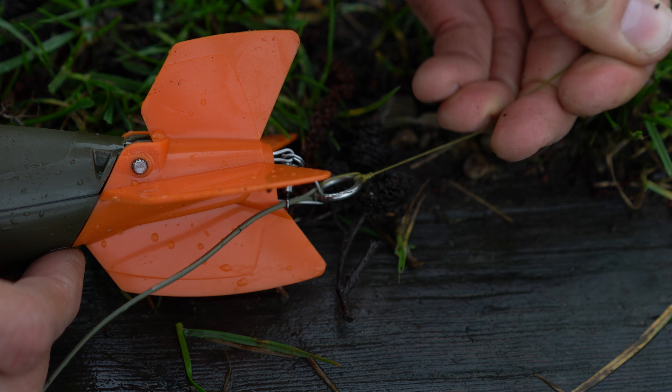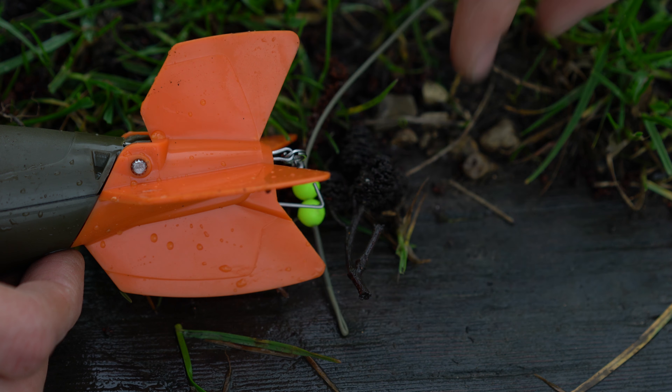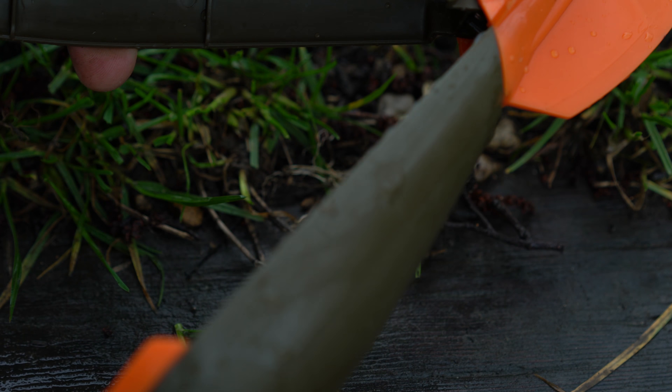You can whack it out really hard and it's not going to open. But in flight, that loop comes off, slides down, and hits the buffer beads. When it hits the clip, it pops open the compartment, the bait comes out, and you're left with a light open Airbomb that you can retrieve nice and easy. To fill it up it's really easy as well — a bit of tension to pop it open, scoop in some pellet, a bit of tension again and it shuts up. That's ready to go out.